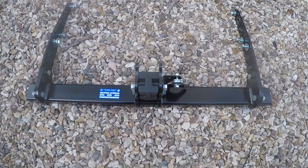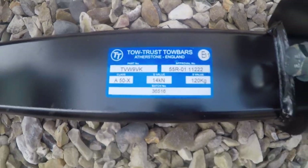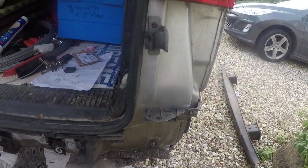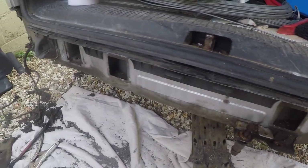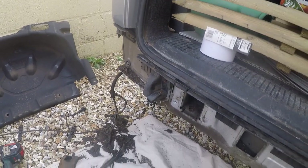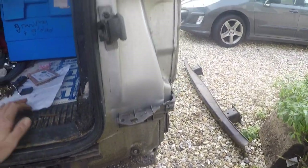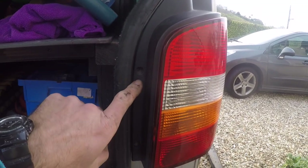Today we're fitting a TowTrust tow bar to a Volkswagen T5. This is the position I'm in at the moment. I would recommend taking a good part of the day to do this if you've never taken your van apart before.